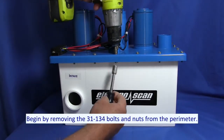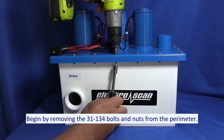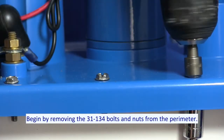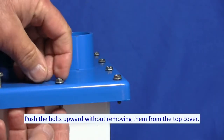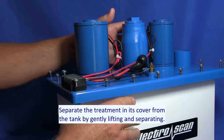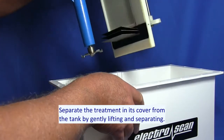Begin by removing the 31-134 bolts and nuts from the perimeter. Push the bolts upward without removing them from the top cover. Separate the treatment unit's cover from the tank by gently lifting and separating.